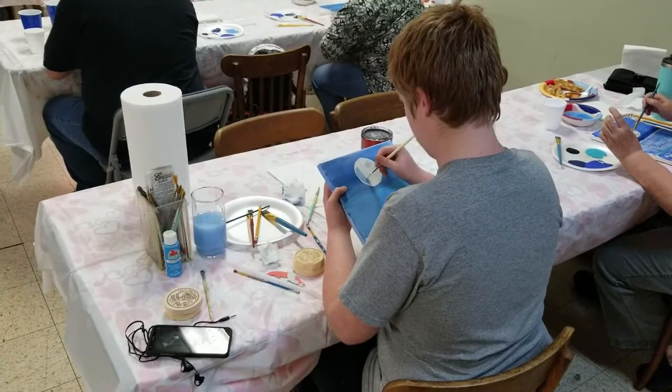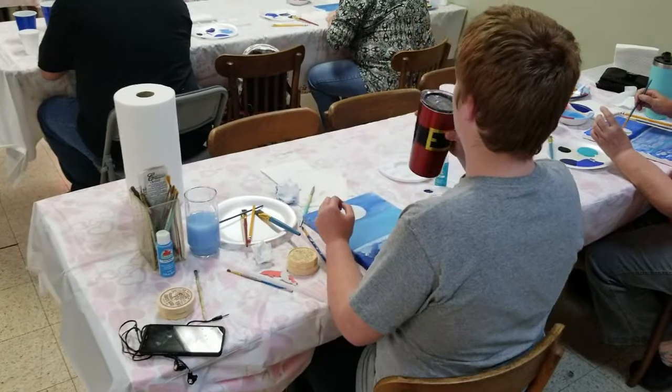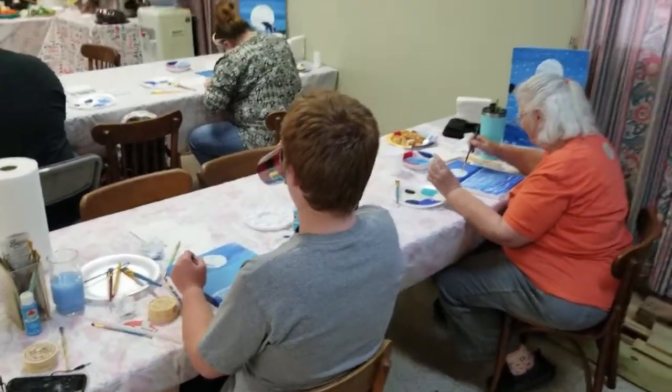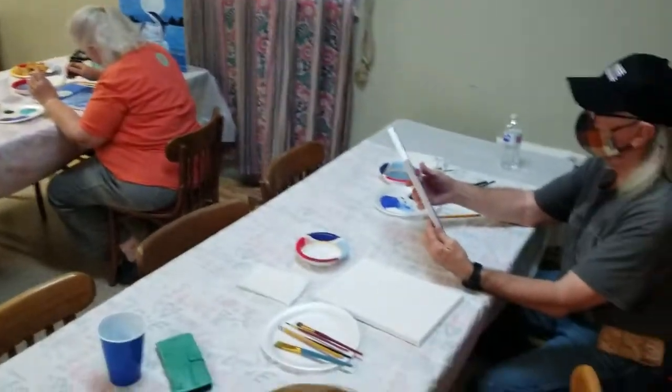The guy that Bob learned to paint from — he didn't get angry because Bob was better. Didn't he do what it was called wet on wet? Yeah, wet on wet.